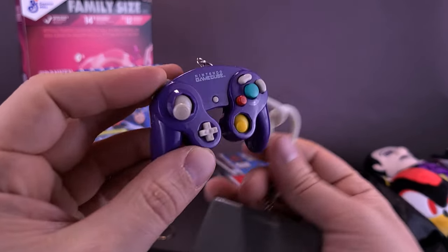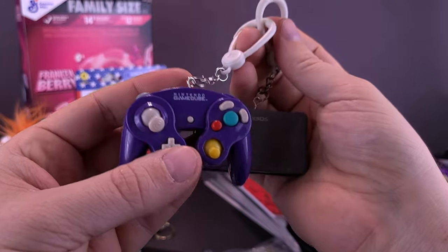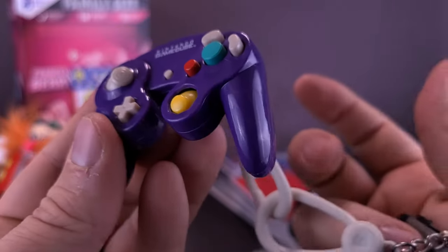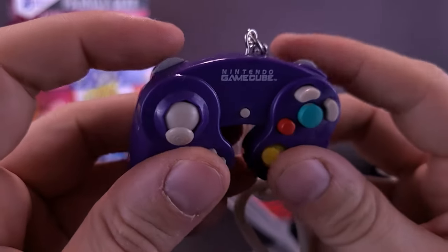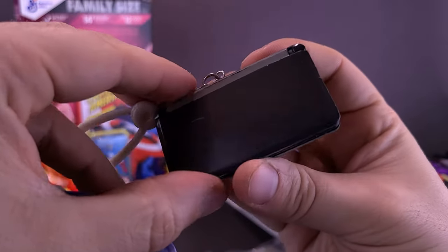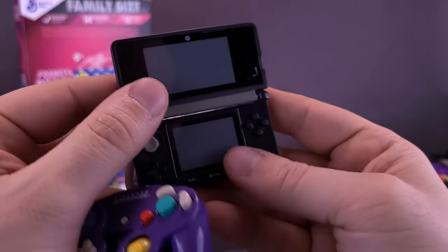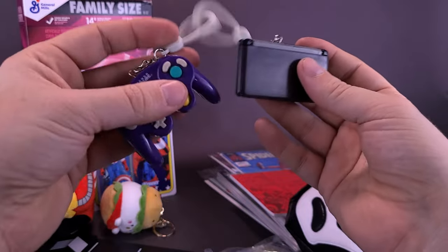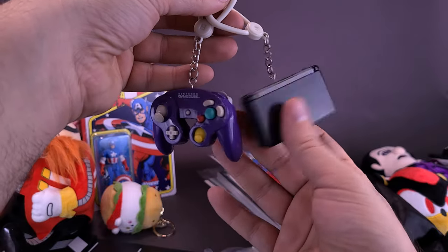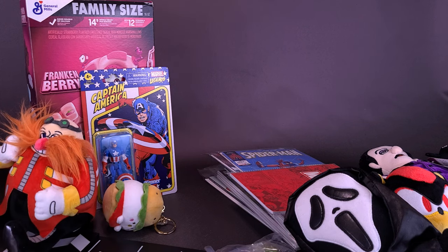Something I'm definitely going to be putting on — I don't really have a backpack I take around with me, so I'm probably going to be clipping these into my car. He sent over a tiny GameCube controller that actually does work — it wouldn't be able to hook up with an actual system, but the little tiny joysticks do move around. It just clips on. He also sent over what I guess would be a DS — a black DS — and it does actually have working buttons. I'm going to hang these either inside my car or in the game room that I'm slowly trying to build.